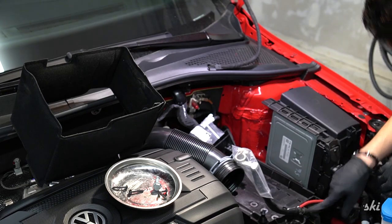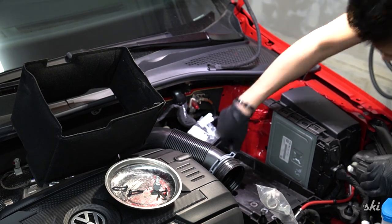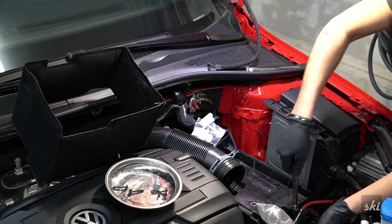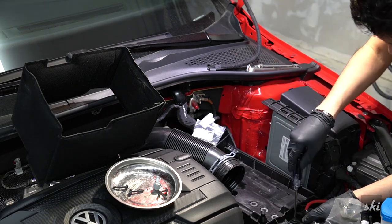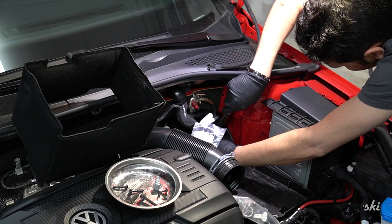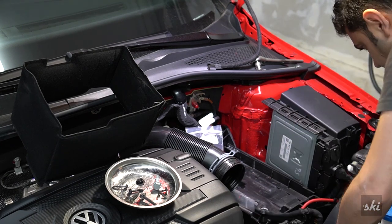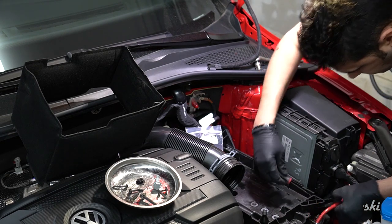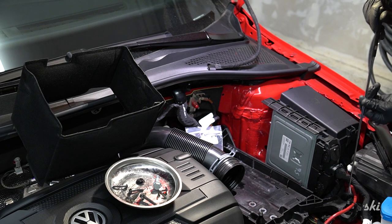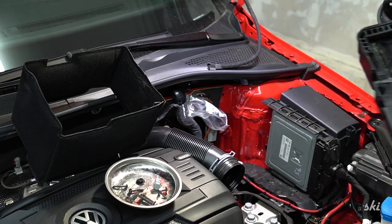Let's remove the two bolts — looks like T30s. We've got a nut right there. This one should be able to come straight out with a little bit of persuasion. And we've got another clip. One more T30, and then the battery tray comes out.